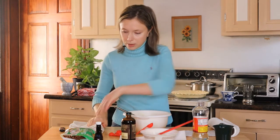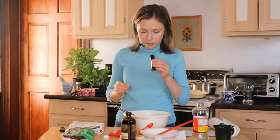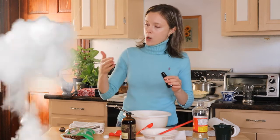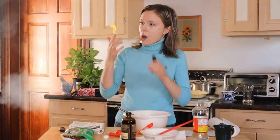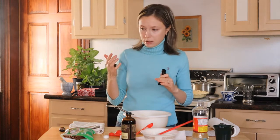What's this one? It doesn't have a label. Oh my god — well, maybe I shouldn't add that one.